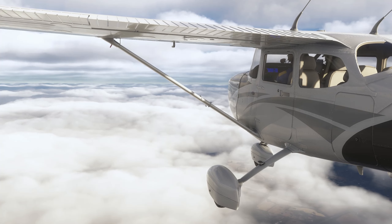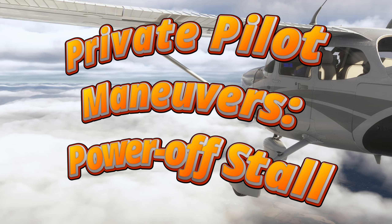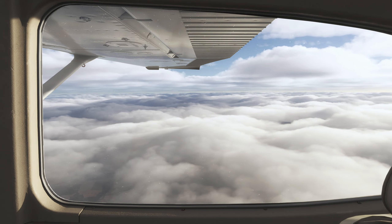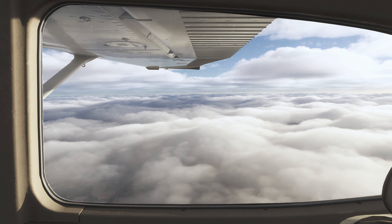Hello everyone and welcome to the private pilot maneuver series. Today we are going to do a power off stall. This is one of the maneuvers that student pilots are expected to know as a memory item, and they are supposed to demonstrate this in their PPL check rides.